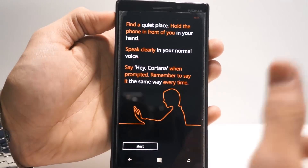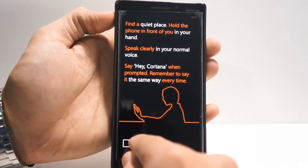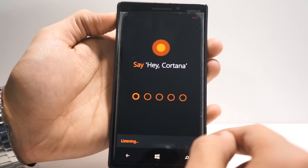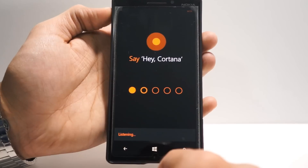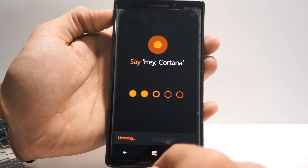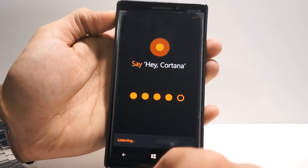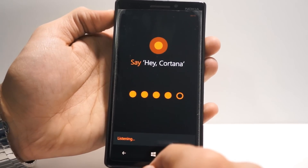We hit train and it'll tell us to just keep on repeating Hey Cortana. And by the fifth time, it sounds ridiculous while saying it, but whatever. Hey Cortana. Hey Cortana. Hey Cortana. Hey Cortana.